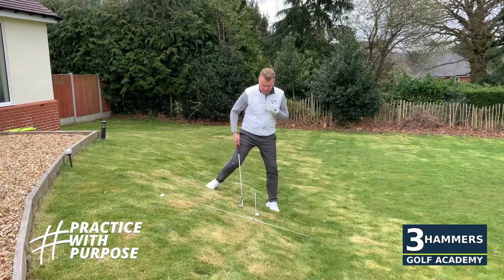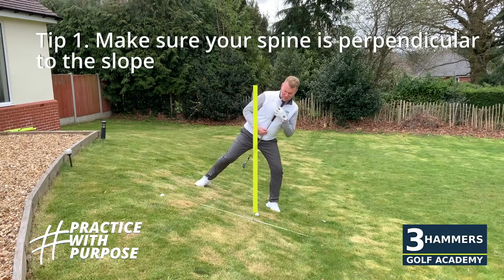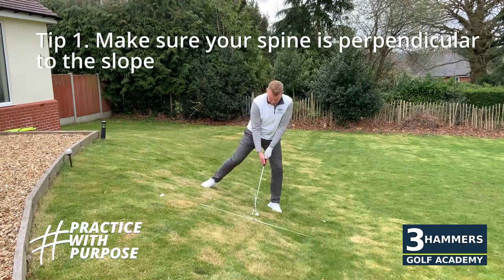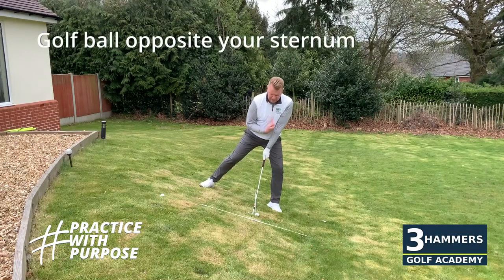A couple of top tips: tip number one is we need to make sure that we get the sternum and spine perpendicular with the slope — not by leaning body weight left, but by literally getting yourself loading on top of that left shoe on the lead side, with the golf ball in line with my sternum right here.